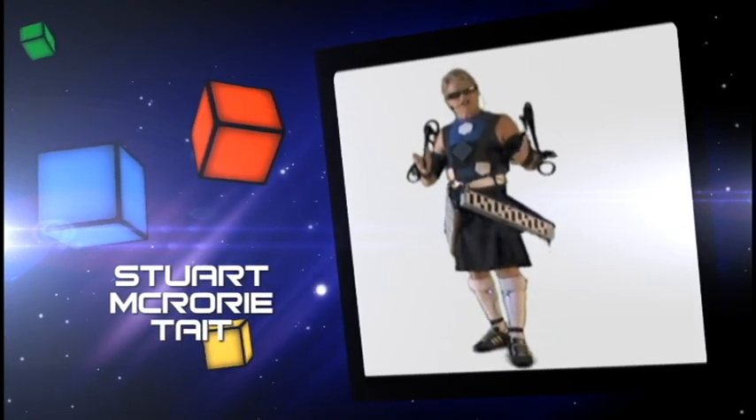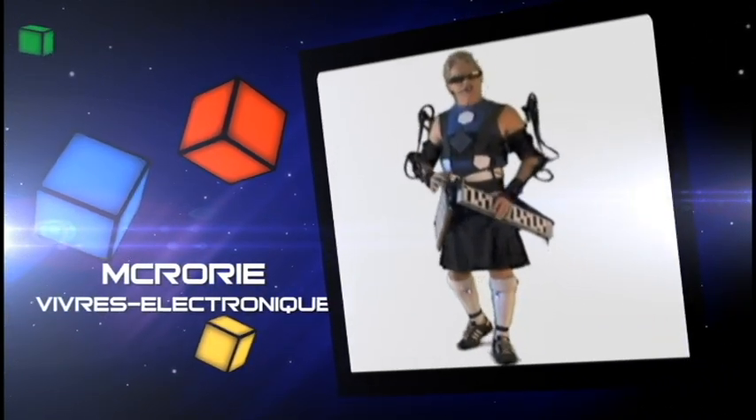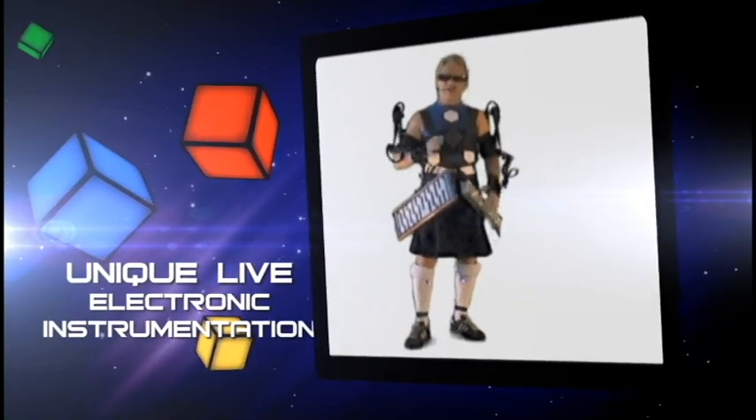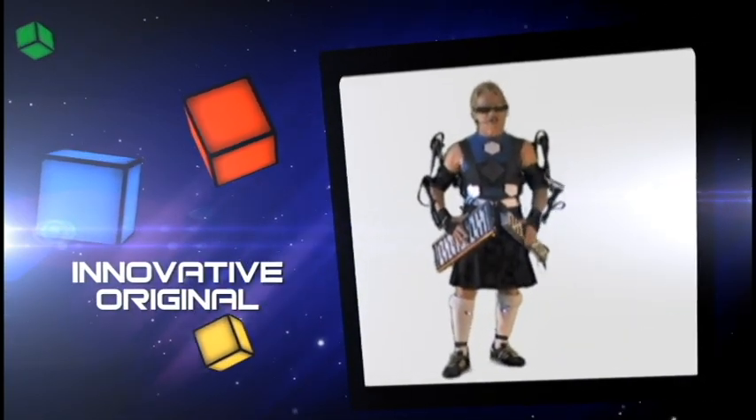Hello. My name is Stuart McRory Tate. As McRory Viva Electronique, I perform and record with a unique live electronic instrumentation that I've created over the years.